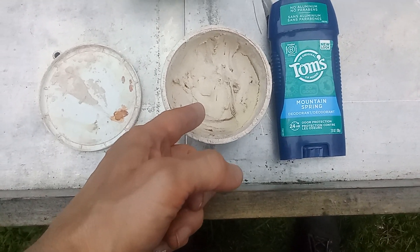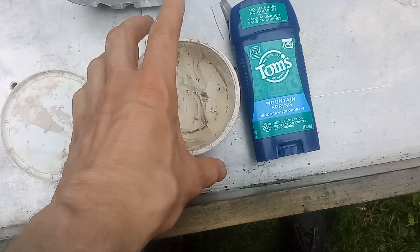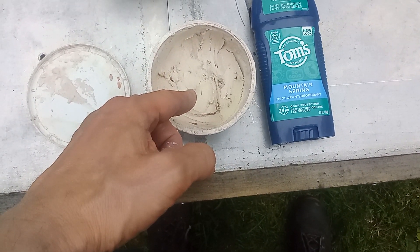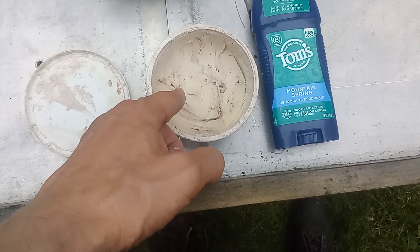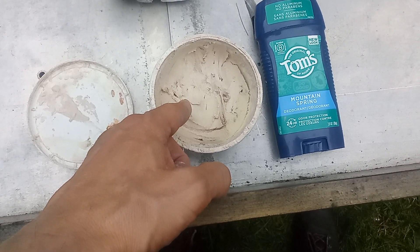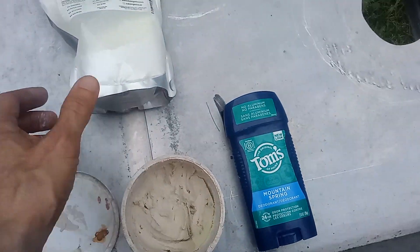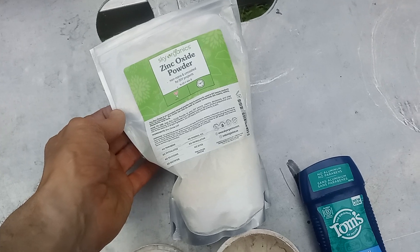The dark chunks — it's not mixed up very well since I made this about a year ago — are carob powder and cocoa powder. So the ingredients are: zinc oxide, shea butter, olive oil, carob powder, and cocoa powder. And like I said, it works better than Tom's of Maine.